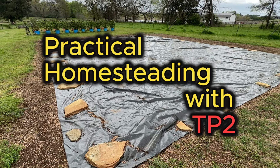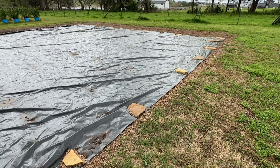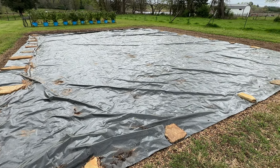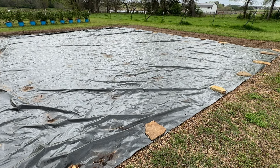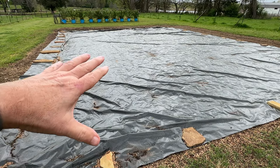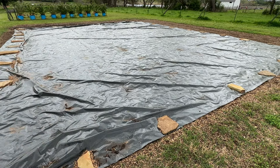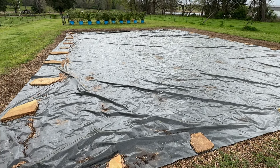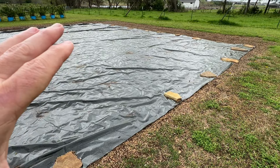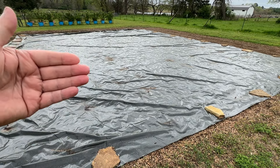So what the heck am I talking about? Well, I got a tarp from Hoss Tools. I actually got it a couple of months ago, but it was wintertime and just probably not the best time to put out a tarp. I don't know a lot about it, but I understand you need the heat, you need sun on it to bake the seeds to kill the weed seeds and the weeds. So I'm going to show you the tarp, talk about what I know about it so far and what I've seen about it.